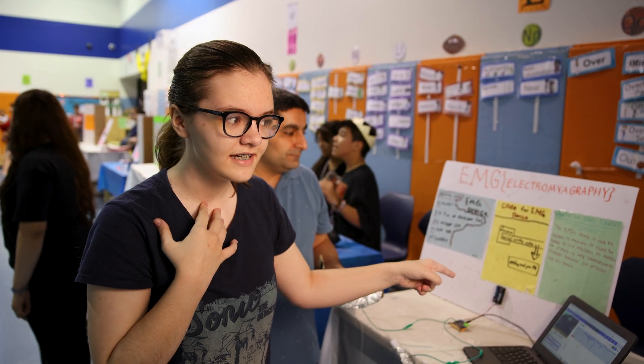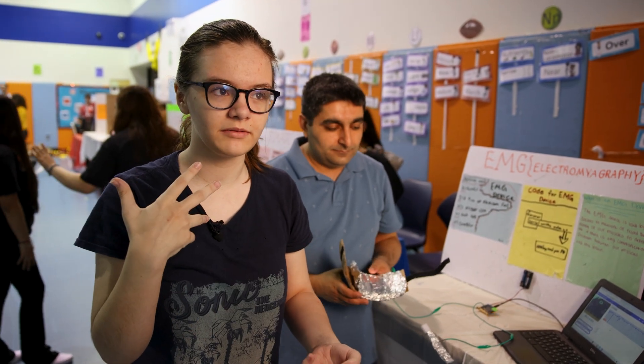So this is an EMG device. It's used by doctors to measure or record activities between the brain and the muscle to see if there's any communication problems between them.